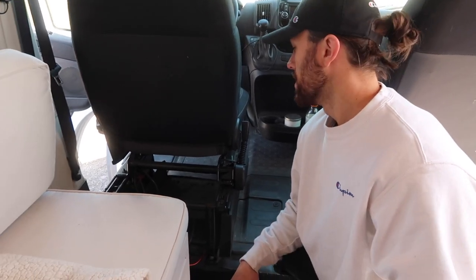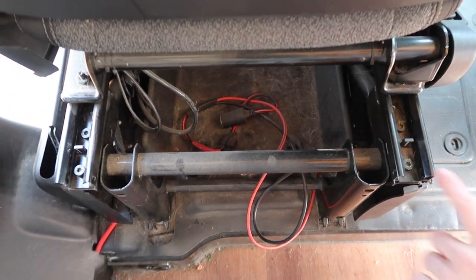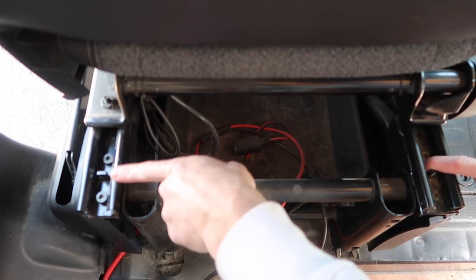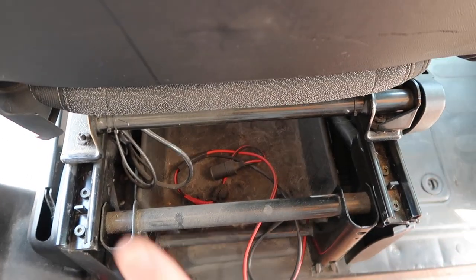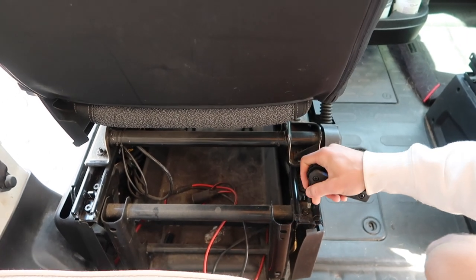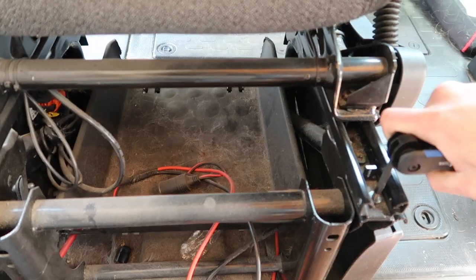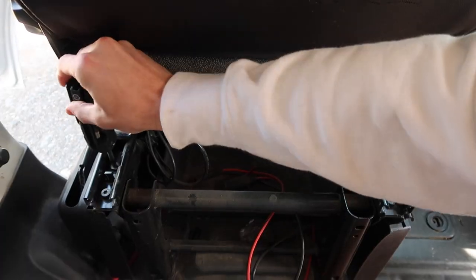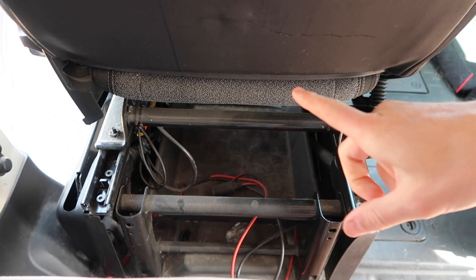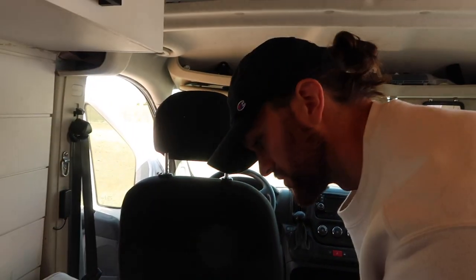Next step after disconnecting the battery, we're going to start removing the torque bolts in the current chair slide system. You can see them here, here, here, and here on the back, and there's also one on each side of the front as well. The size is a T40 torx — fits like a glove. To access the ones in the back you slide the seat forward, and to access the ones in the front you slide it back.